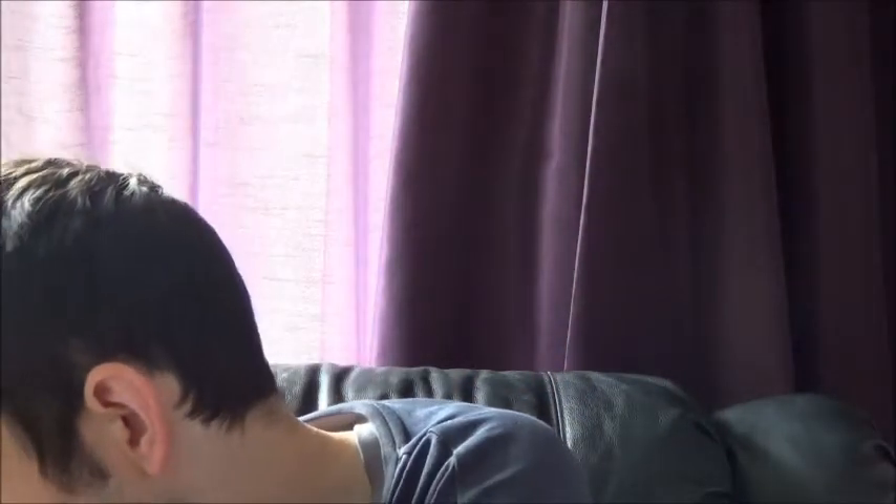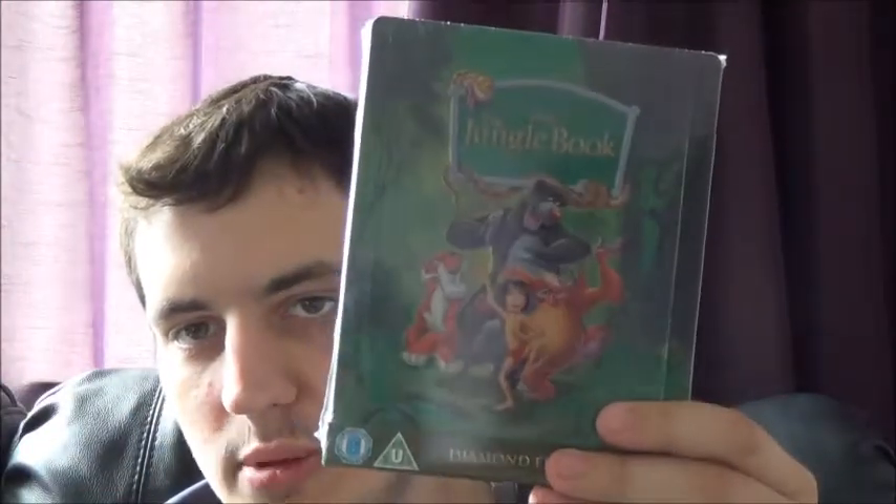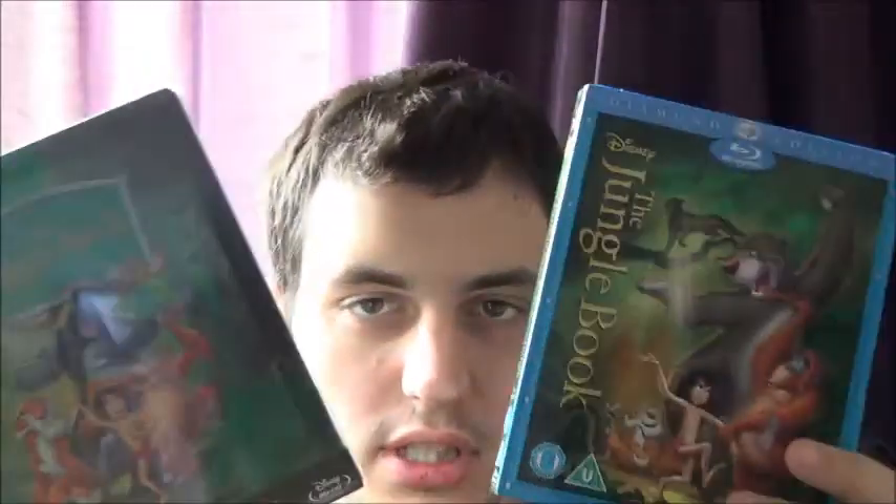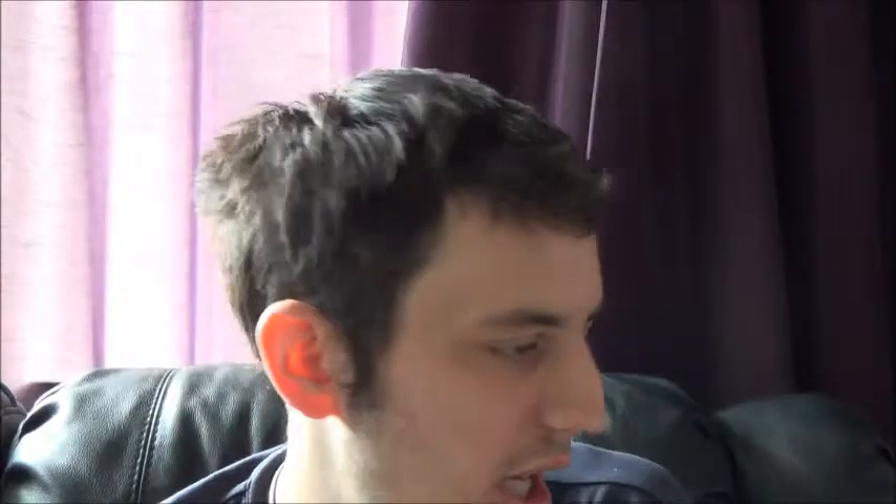There's also the Jungle Book steelbook, which I haven't unsealed — there's a pretty savage spine slash on the side so I probably won't open it in the near future. I've heard a lot of people say the bossing's been off on theirs, but this one is all right. There's also the amaray version — I'll watch that one and keep the steelbook sealed for now.